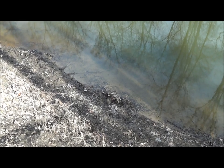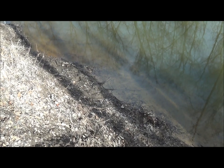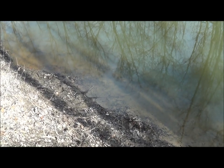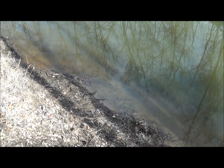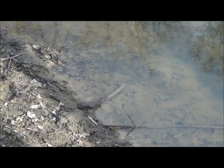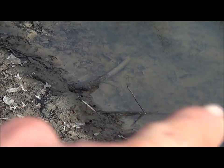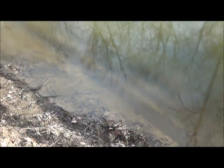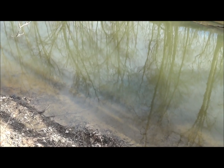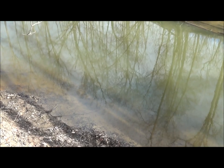We're just down from that conibear set, and actually upstream - which is where that big beaver came from - I've got a caster mound set here. I was hoping if I caught the big beaver in the conibear that means the caster mound set was plugged up, and looks like I'm right. There's the caster mound right there with my two little subtle guide sticks, and you can see what looks to be a real nice big beaver there in the water. We're gonna pull up the drowning cable and have a look.